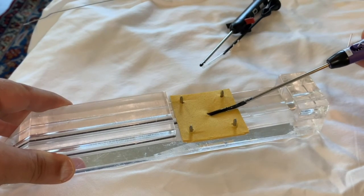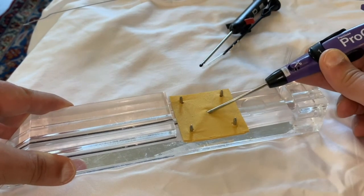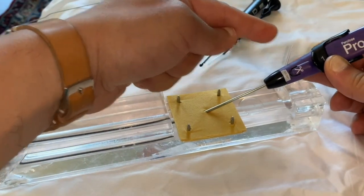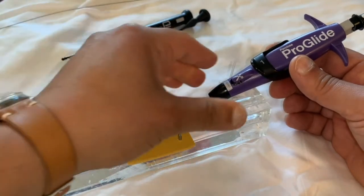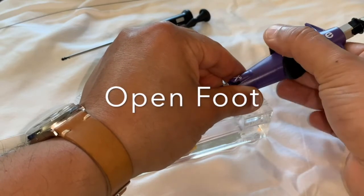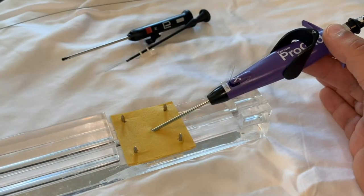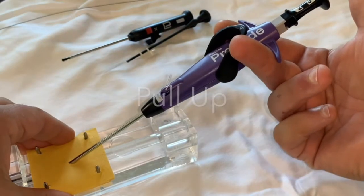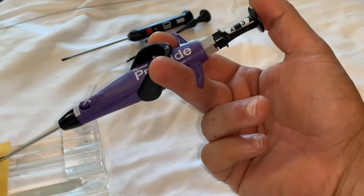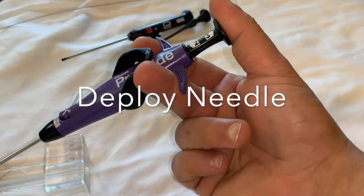Continue to advance the Perclose into the artery. You will meet some resistance and there may be a jump. You will see blood spurting from the side arm. It is now time to open the foot. Lift up from the handles and pull up until the foot is by the arteriotomy. And now you are ready to deploy the needles with firm sudden pressure.